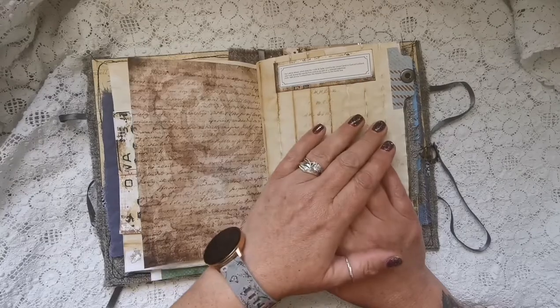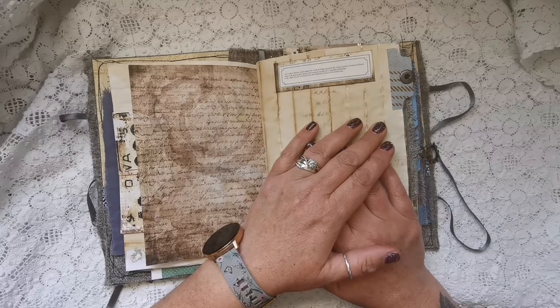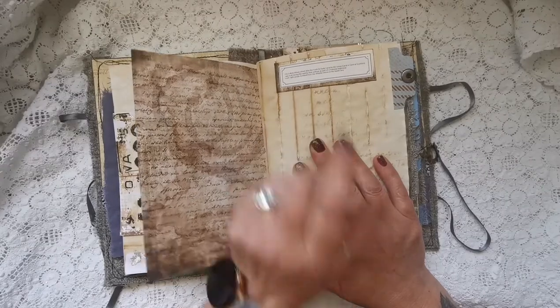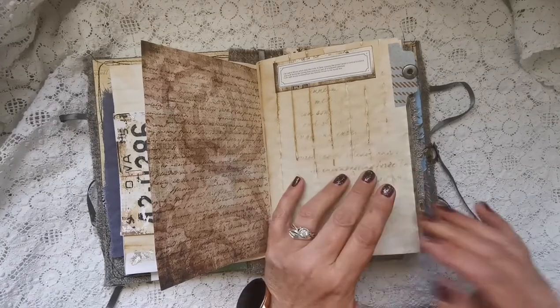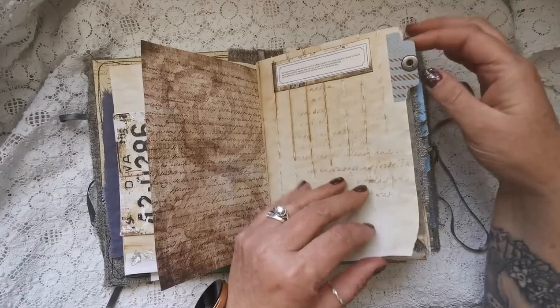I've done some printing of general information — it's got the Falkirk Wheel, which links the Forth and Clyde Canal to the Union Canal in central Scotland. It was built during the 21st century as part of the restored waterway route right across Scotland from the Atlantic Ocean to the North Sea. If you want to know what the Falkirk Wheel is, google it — it is an amazing piece of machinery. Canal barges go in there and they get lifted up to go to higher ground. It's amazing.